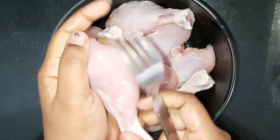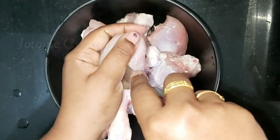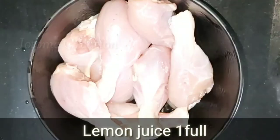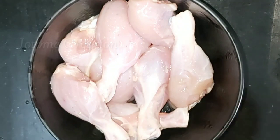We are going to eat the chicken leg piece. We are going to add a lemon — add a full lemon.